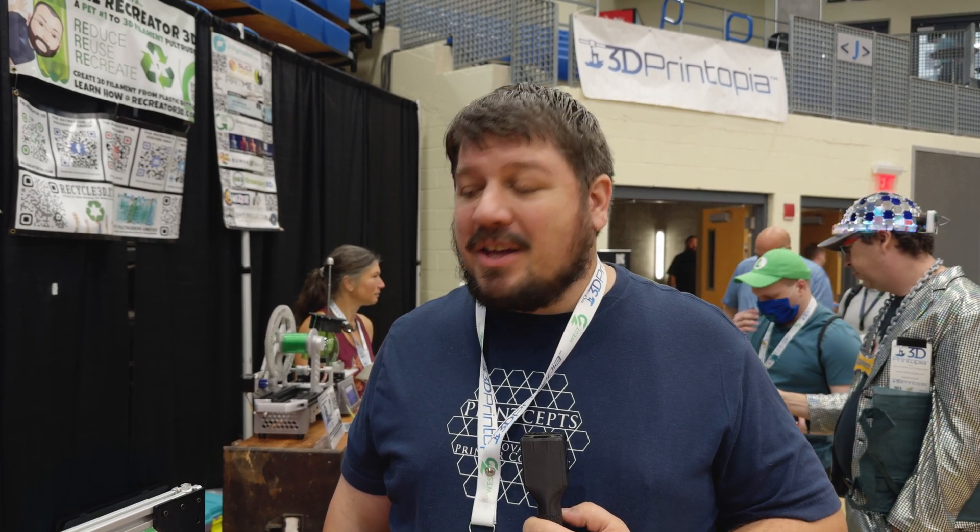Good morning, Alan, how are you today? Pretty well. How's the show going for you? It's going well. Excellent. Let's talk about your projects here.